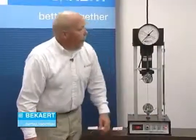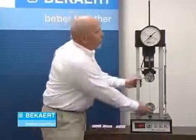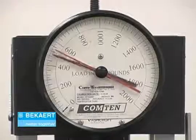We'll go ahead and pull the 15.5 gauge high tensile wire. One of the things to realize is that we're not going to see major differences in the breaking strength — if you look at it, it's pretty much the same.